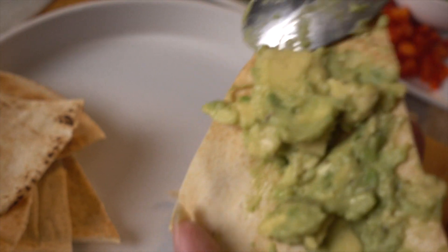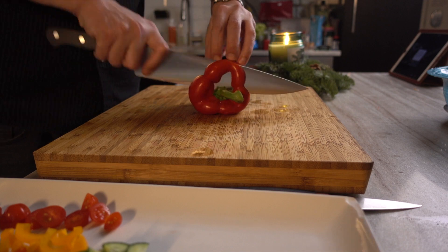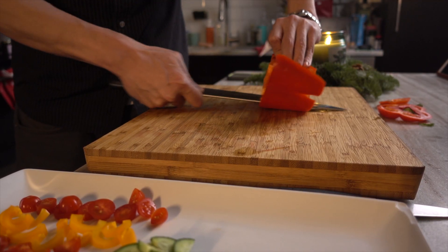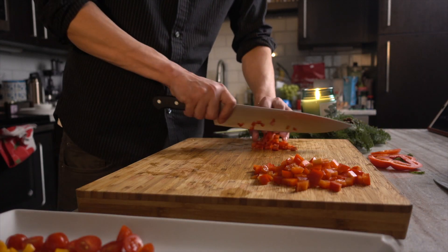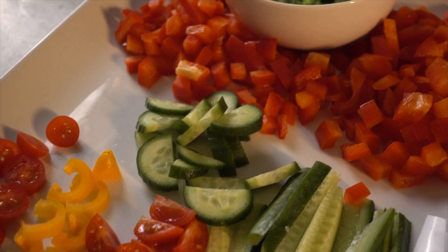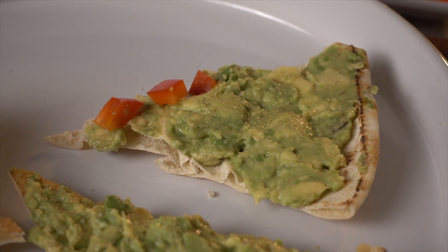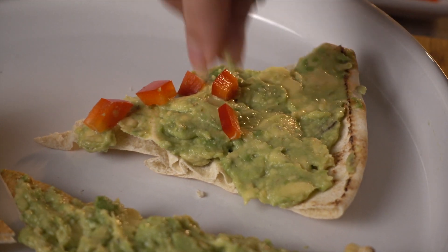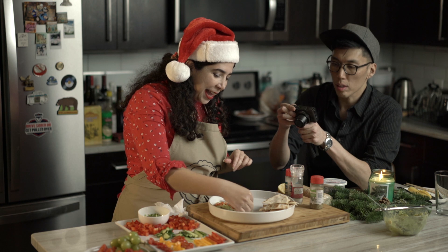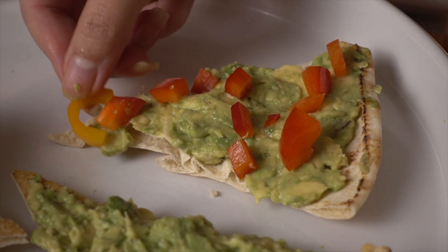I cut some triangles on a pita and toasted them so they would be crispy. All you need to do is spread the avocado — your guac. We already pre-chopped some veggies in different shapes for decorating our trees. I prefer to use some red on the green, so I'll go with small dices of red pepper. You can also add a little bit of yellow pepper as the star on top of the tree.